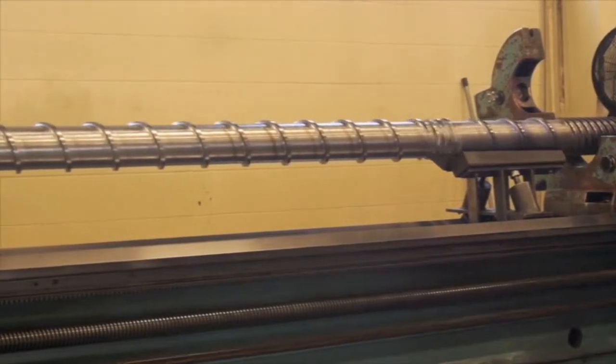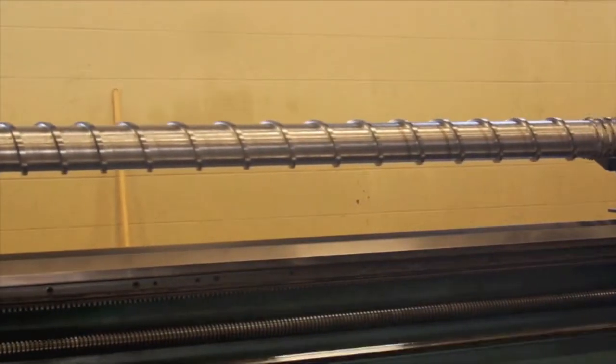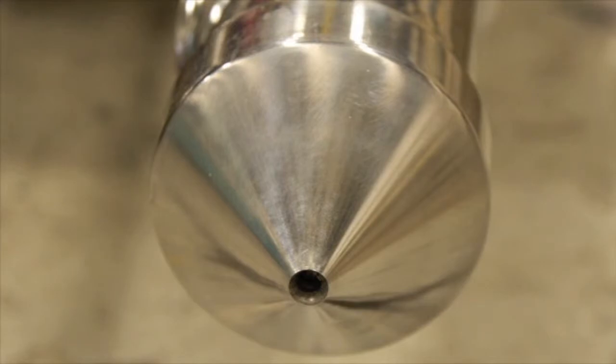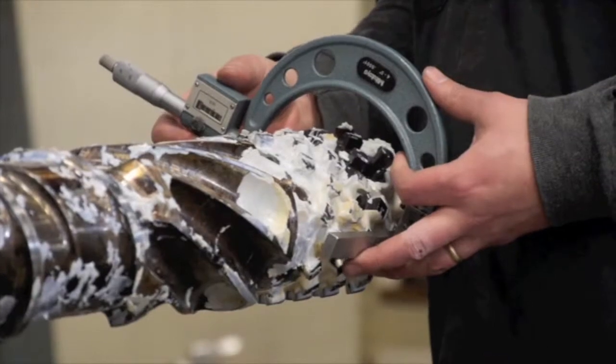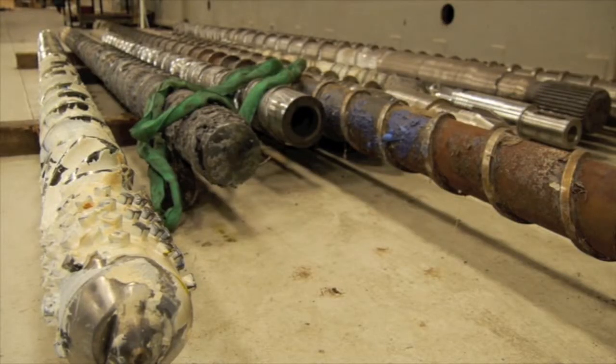As the material travels down the length of the screw in the barrel, it'll go through various stages of melt. The end result, when it's getting down to the very end of the barrel, is that it should be fully melted with all the color mixed in if it has a color additive, and there should be no un-melt or any impurities left in the plastic at that point.